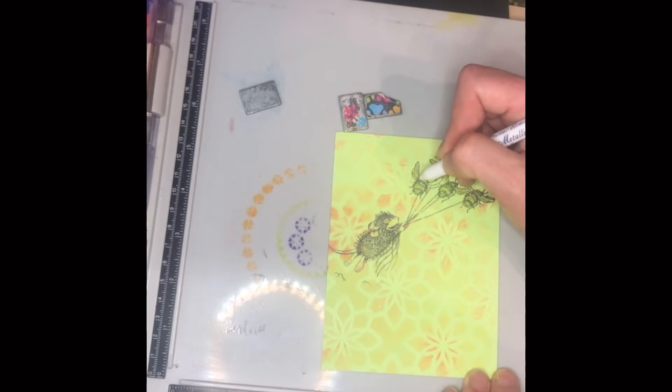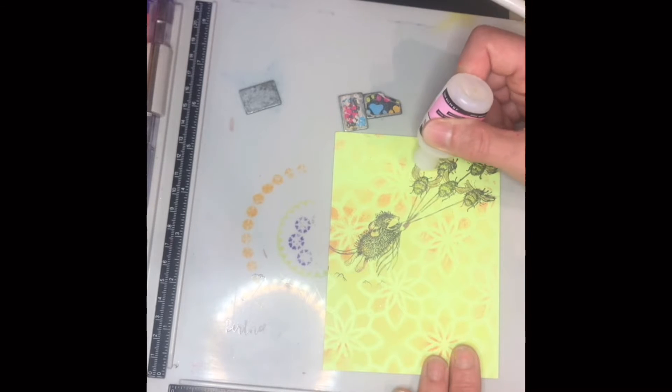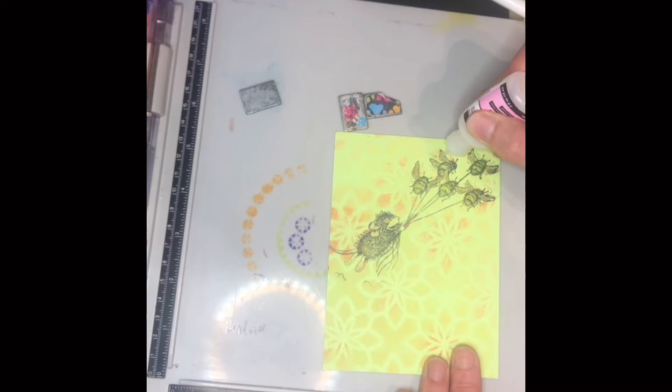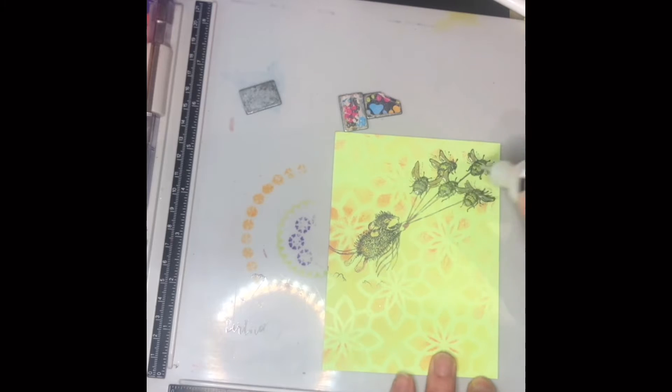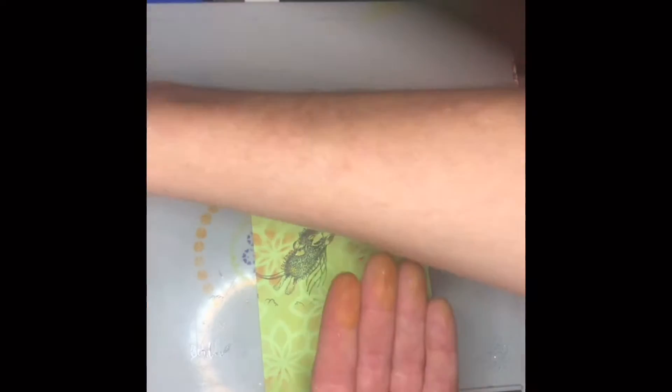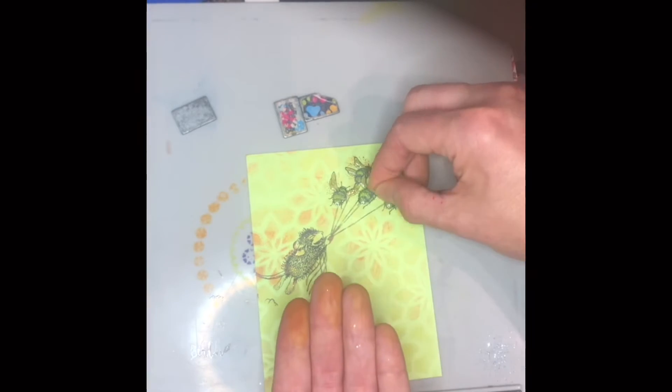After this I added glossy accents, which really gave it a three-dimensional quality — it really made the bees pop and I'm really happy with this. In hindsight I probably would have put on the glossy accents last, but I just craft as I go and think through the problems as I go. Then I decided to add gold glitter on the bees' wings. The glossy accents dries hard so the glitter won't shed — when your recipient opens it, that glitter will stay put, dried and permanent inside the glossy accents.